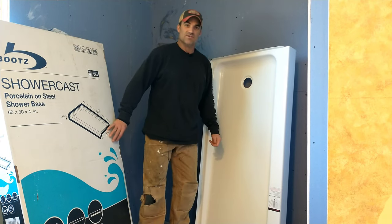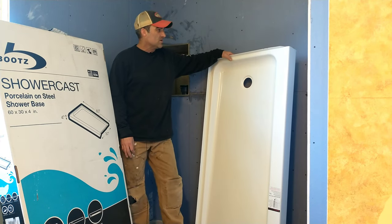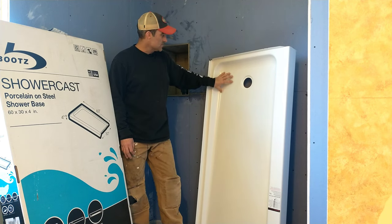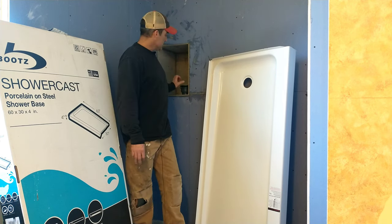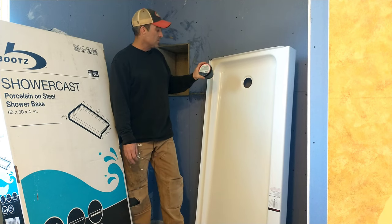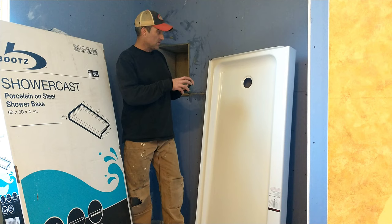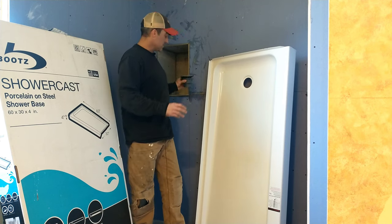Welcome to the You Can Do It channel. Today we're going to install a shower pan — it's a steel on porcelain shower pan — and we're going to show you how to do that plus the ODI two-part PVC shower base drain assembly. We're going to show you how to put that in as well.